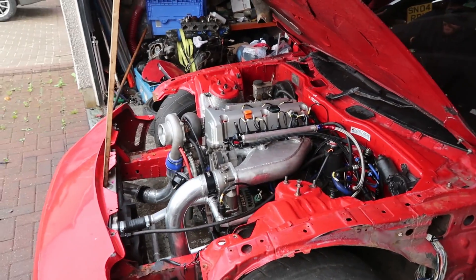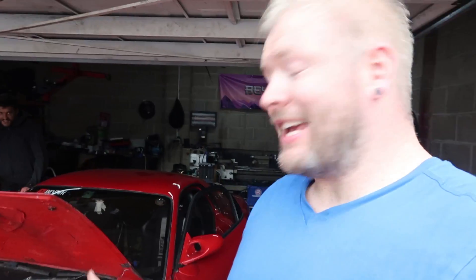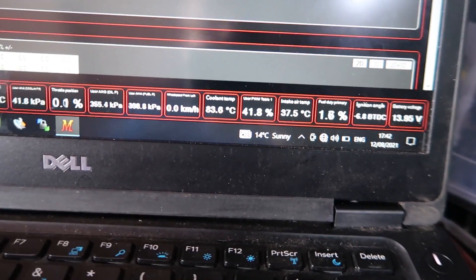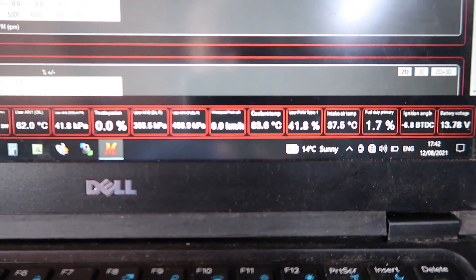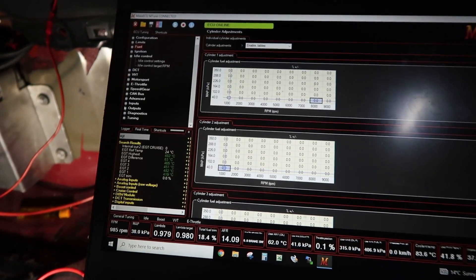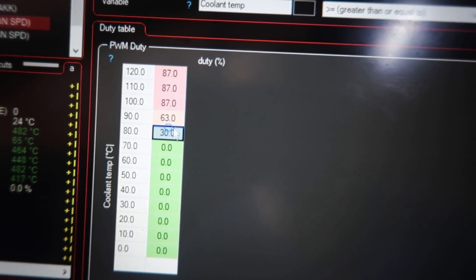I love this - it's alive! The engine is fully forged built. We're trying to get the thing up to temperature but the fan is working a little bit too well. I'll show you the percent duty - it just interpolates between the two. I've got this down really low.